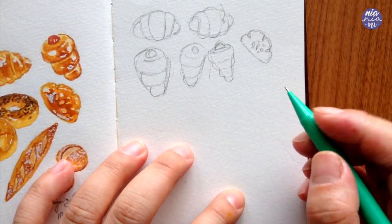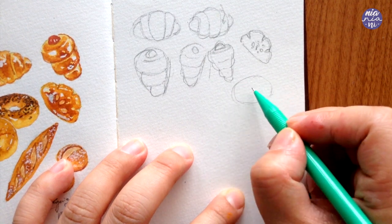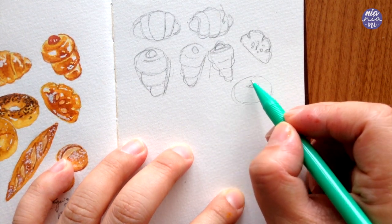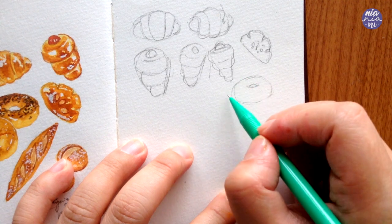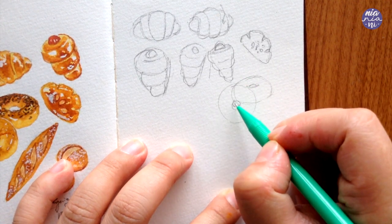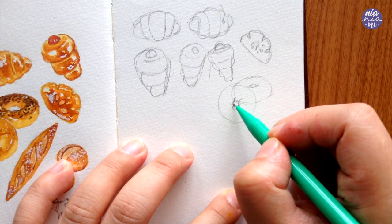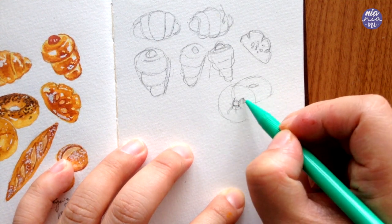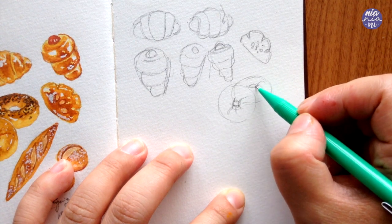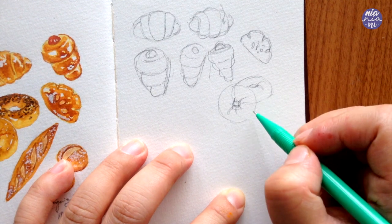For the bagel I'm going to draw two of these so I can play around with the angle — one viewed from the side and the other leaning on the first bagel, which makes it front on. For the side view I started with an oval, then made another oval on top for the hole. For the second one I made it more of a circle with a hole in the middle like a donut, but to make it look more like a bagel I added lines for creases along the middle.